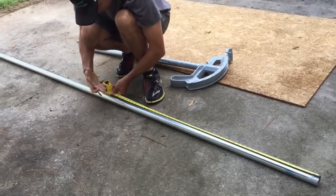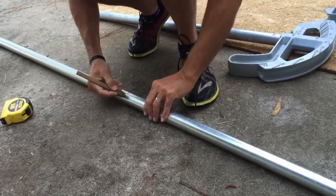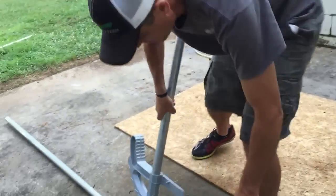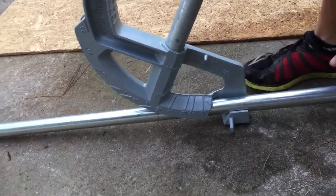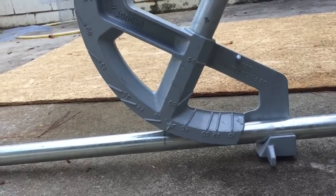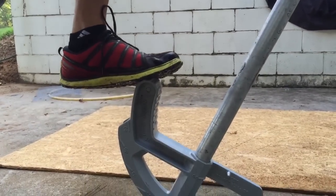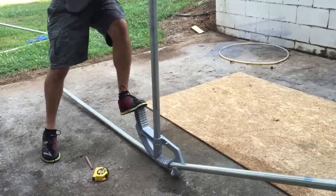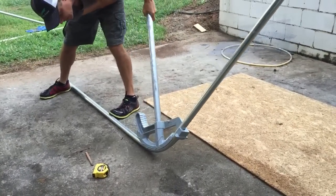I'm going to start making some of the side pieces. Measuring up to four feet, move the pipe bender to where it hits the four-foot mark, then put our foot on here. This inch-and-a-quarter EMT is a little tough to bend.